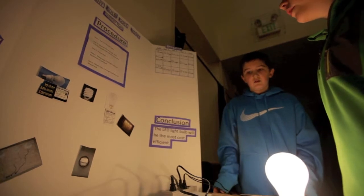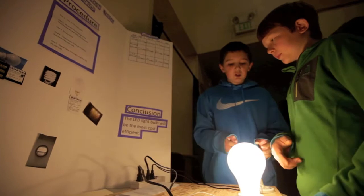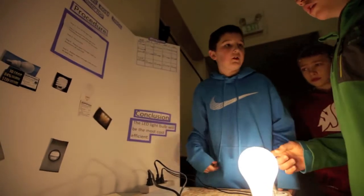So the LED's the cheapest. They're more expensive than this boat, but in the long run, they save you a lot.